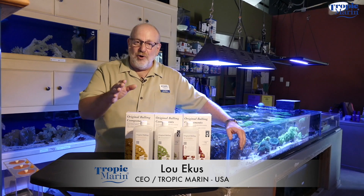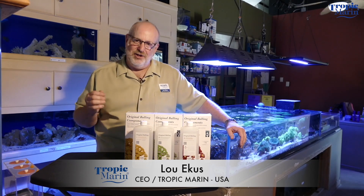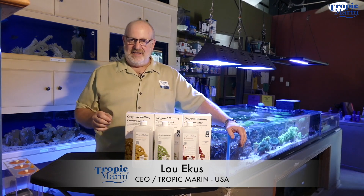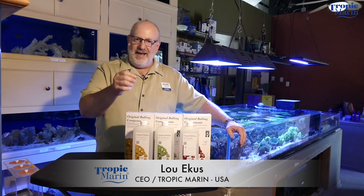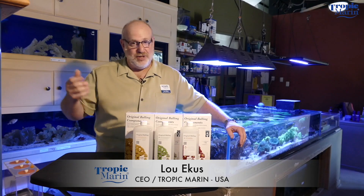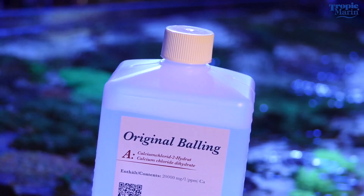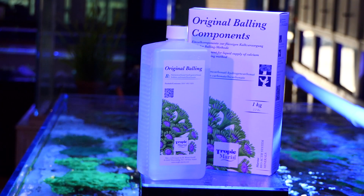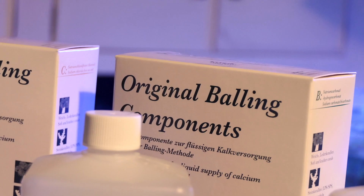Hans-Werner Balling first wrote about the Balling Method way back in 1994 in Dots magazine in Germany. He did a small revision in 1996, and ever since then it's been the number one preferred way to maintain calcium and alkalinity in a balanced way in reef aquariums in Europe. Tropic Marin is the only company that makes Balling products under the direct supervision of Hans-Werner Balling.